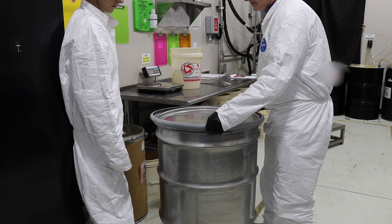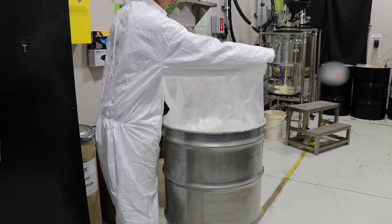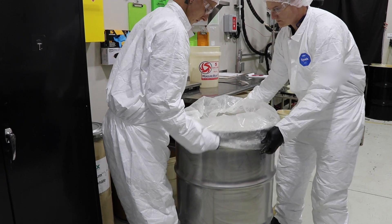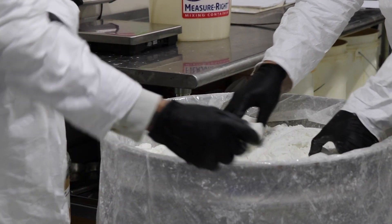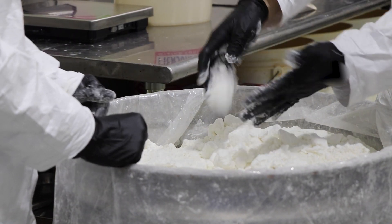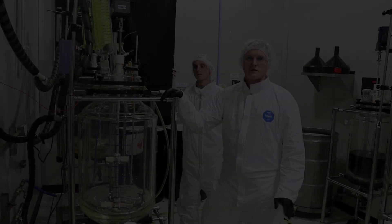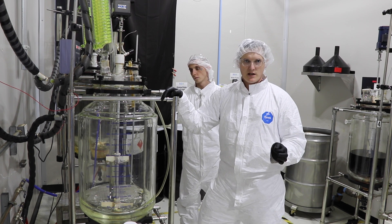This is the CBD isolate that we are going to be using today. It is 99.9% pure cannabis. Today we are going to be converting 30 kilograms of CBD isolate into Delta 8 THC.